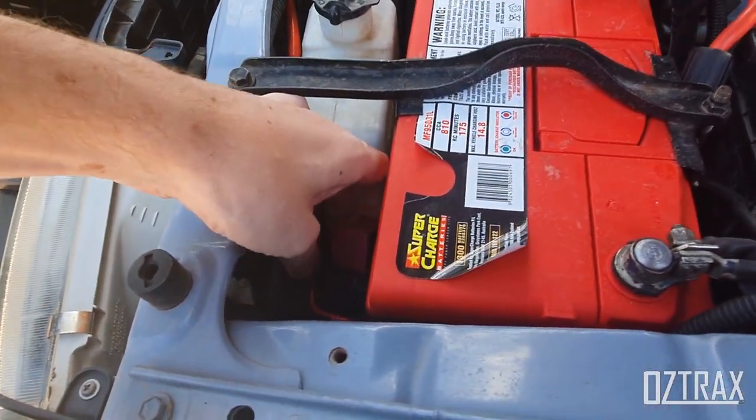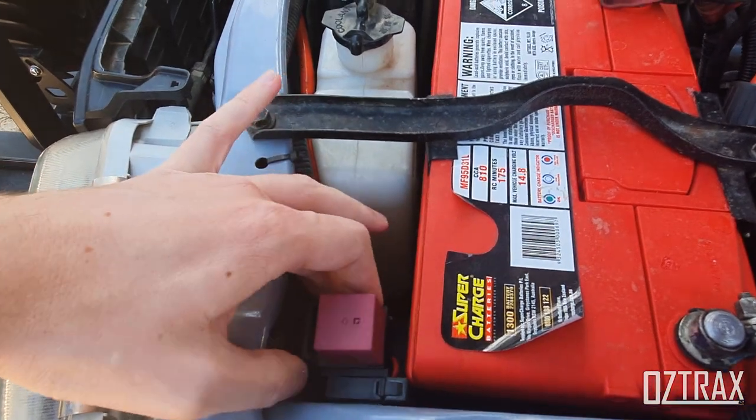I still have to mount my relay in here for my spotties.